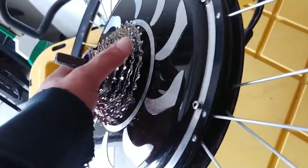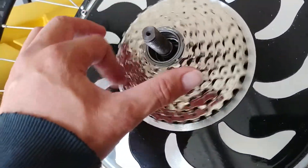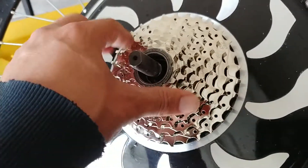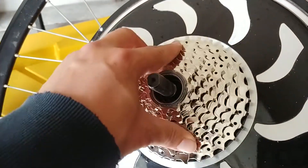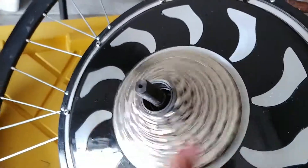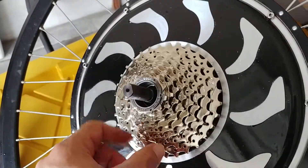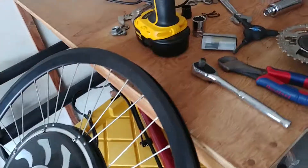It's on perfectly — it spins way better than the other one. The other one barely even spun; it spun but was really tough and my chain would pull back. So that looks like it'll work. I'll just mount this, put my tire back on, and get this going.